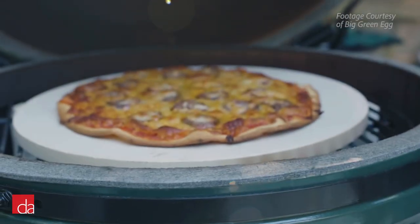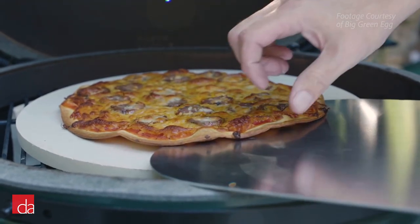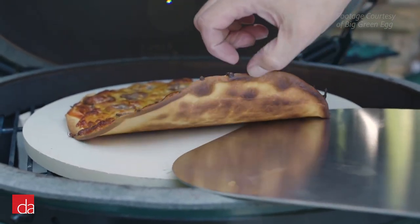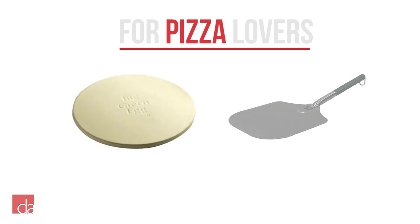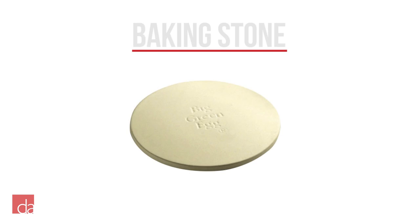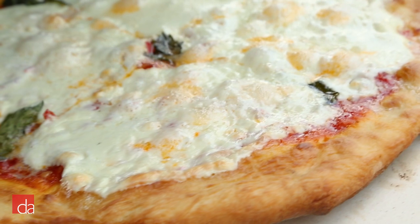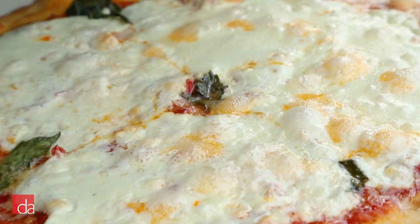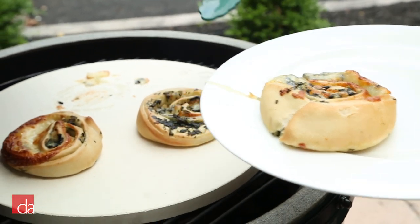Our last category of accessories is for pizza lovers. The Big Green Egg is the perfect cooker for making brick-oven-quality pizza, so we suggest getting a baking stone, pizza peel, and pizza cutter. The baking stone is the most essential part of making brick-oven-quality pizza. The ceramic stone pulls the moisture out of your crust, making it nice and crispy. You can even use the baking stone for flatbreads, cookies, and pastries.